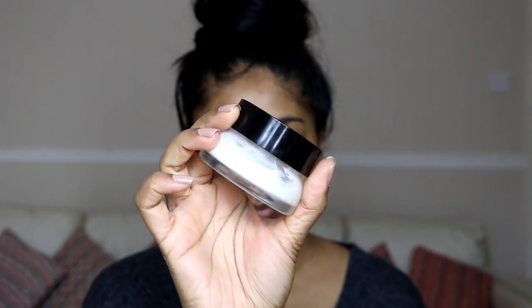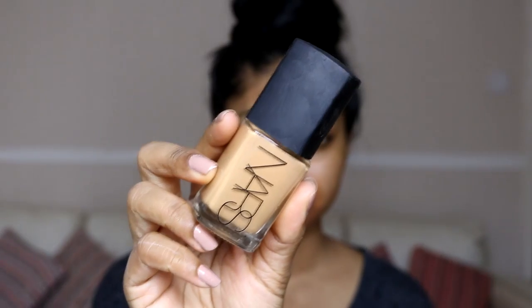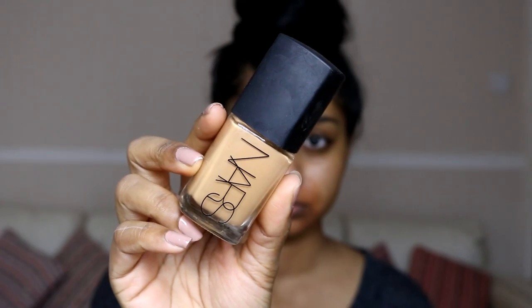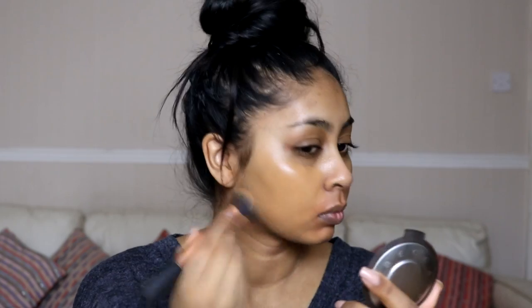I'm using this pore smasher by Banish, which was kindly sent to me by them. I love putting it in the freezer and massaging my face with it. I moisturized my skin and then I'm color correcting with the Makeup Forever Cream Camouflage palette, using the orange shade around my mouth area. For foundation I'm using the NARS Sheer Glow in Tahoe, buffing it in with the Real Techniques buffing brush for full coverage.